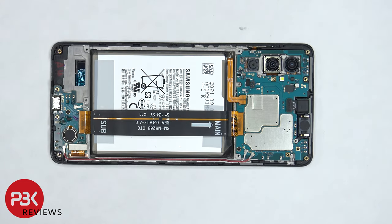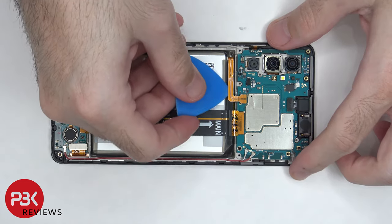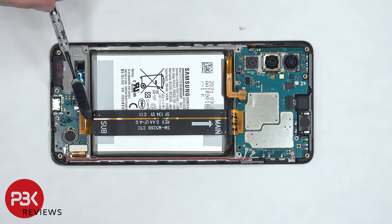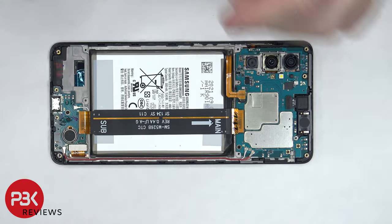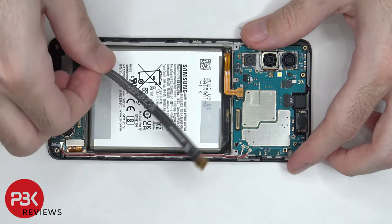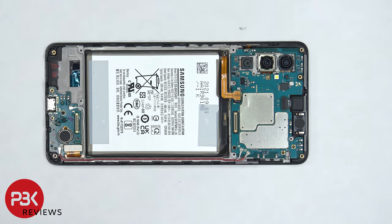Now the battery cable needs to be disconnected. Once the battery cable is disconnected, we can proceed to disconnect the rest of the cables. This flex cable connects the main board to the subboard. There are two coaxial cables on the bottom right corner of the board which need to be popped off and disconnected.